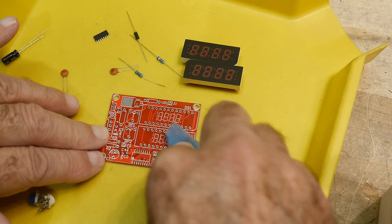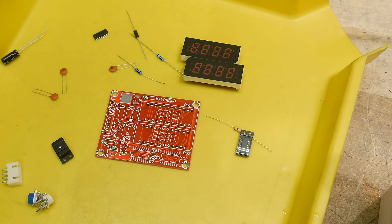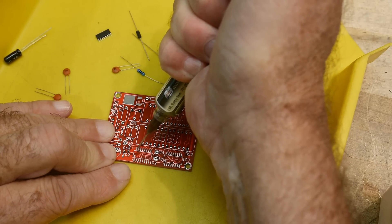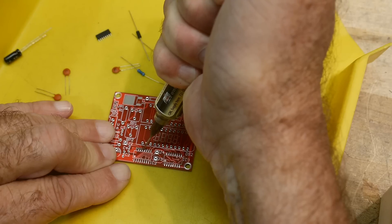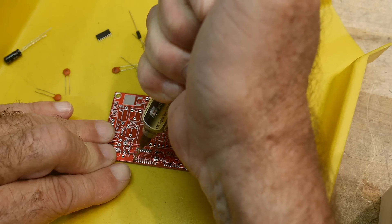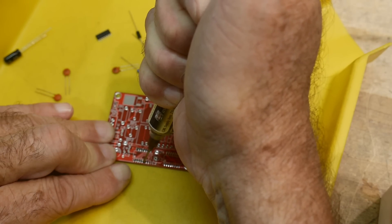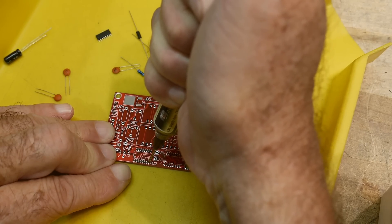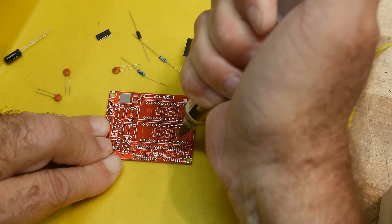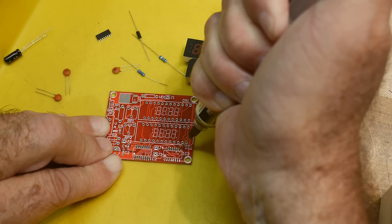Before I do surface mount, I like to clean the pads with some alcohol in case there's any oil or any kind of residue on them. Let's be brave and not even use a microscope. It's amazing how you really don't need to be very accurate. It's more important to have the right amount, not necessarily in the right place, because it kind of flows all around. The surface tension will grab things and put them in the right spots. Famous last words.